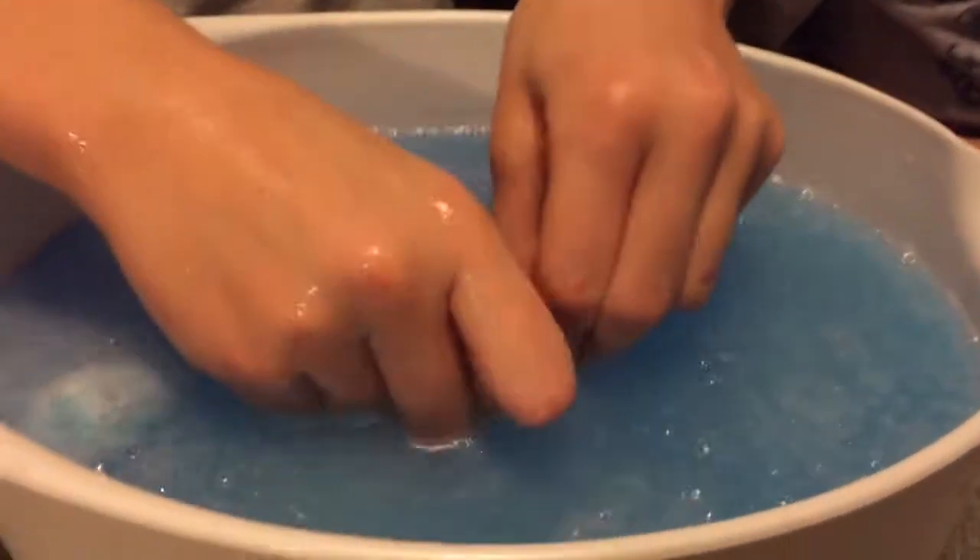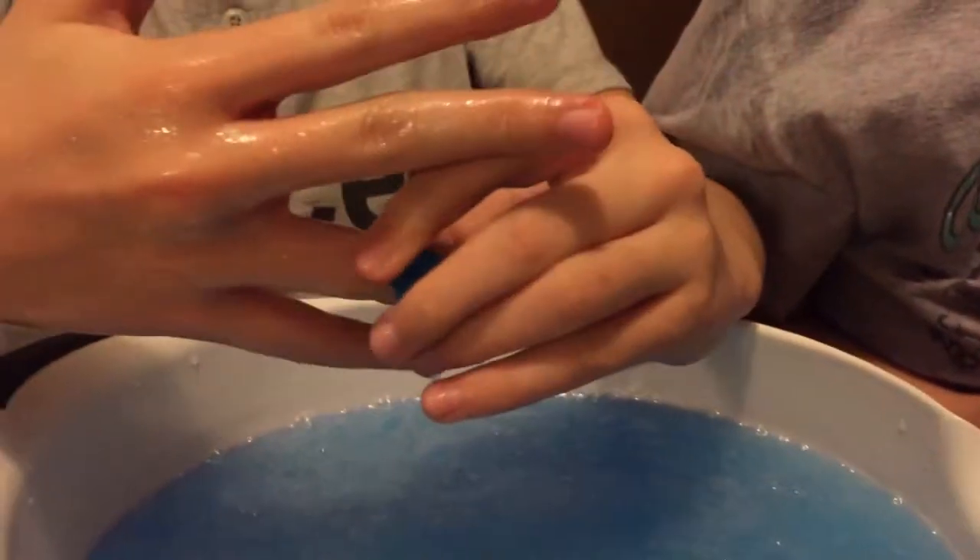I like the color of the water. The ring fits right on — it's beautiful.